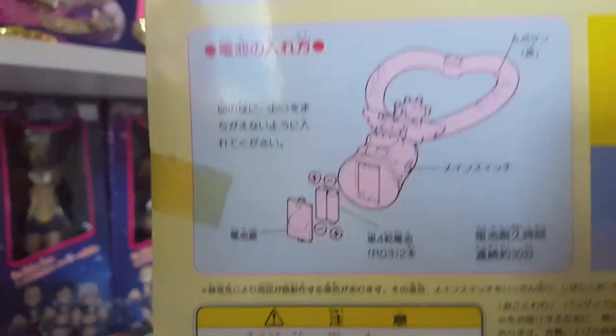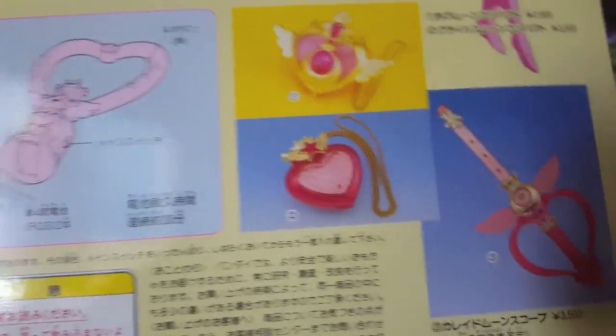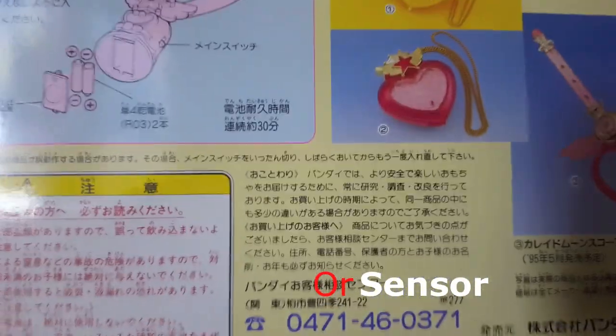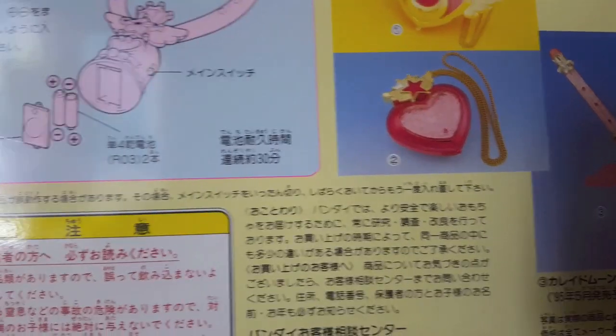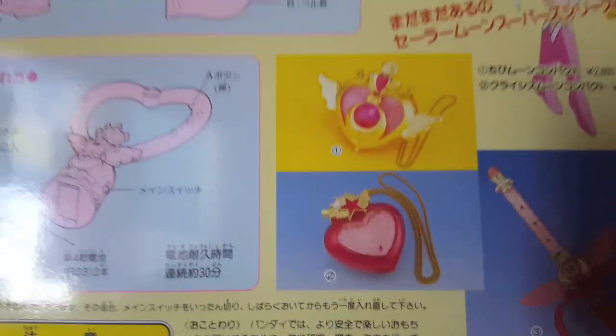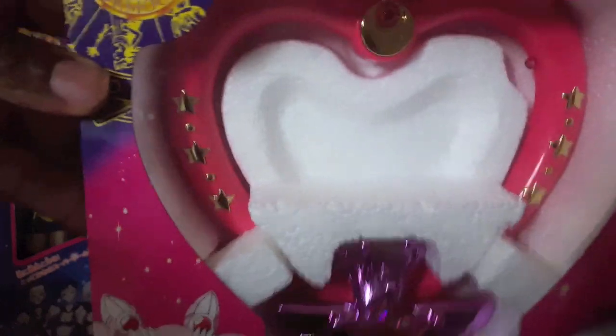On the back of the box you have a diagram of how to install the batteries, the controls, and advertisements for more Super S toys. During that time there was something called IRS — infrared signal — so you had senders and receivers. This particular toy does not have IRS, but other toys did, like the Kaleido Moon Scope, Chibi Moon's brooch, and the Crisis brooch as well.